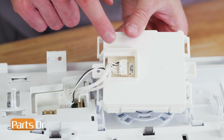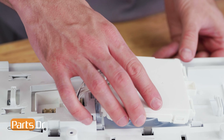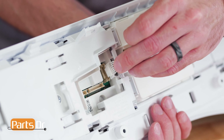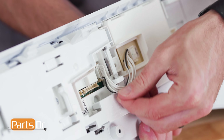To install the module, make sure the orientation is so the wires are closest to the connector. Then align and press until all four tabs snap back in place. Reinstall the electrical connector by aligning and pushing until it snaps back in place. Then reinstall the wires into the retainer.